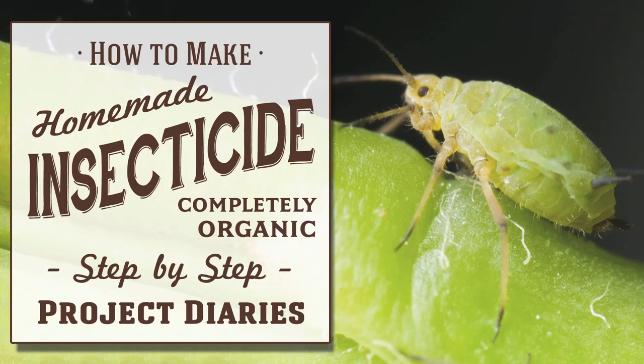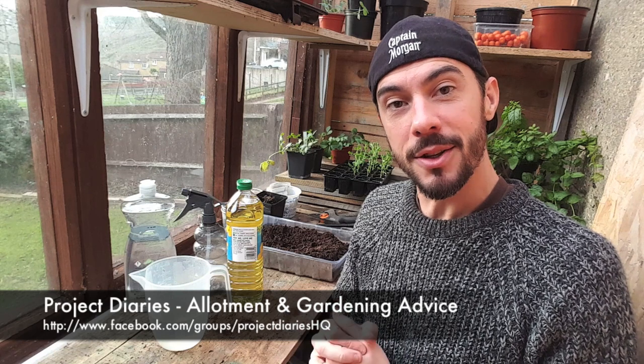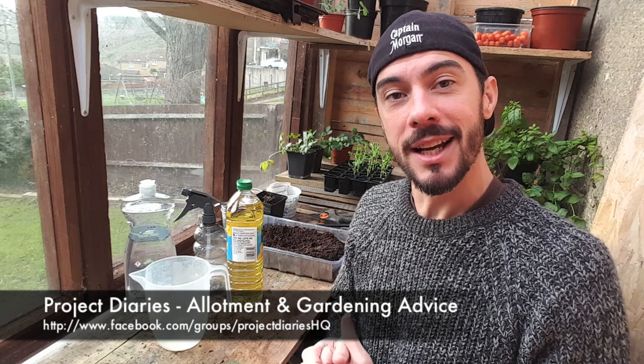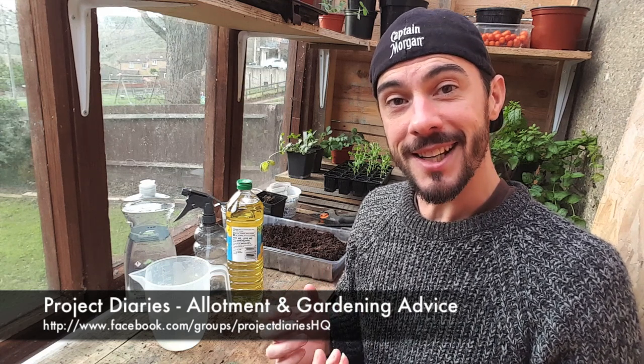In today's Project Diary I will teach you how to make a cheap homemade insecticide that's completely organic. Now I don't know if you're aware of my Facebook gardening group, but I've started to get asked a lot of questions about certain different things and the reoccurring one is: can you make a homemade insecticide? The answer is yes you can, and today's video is going to show you how.